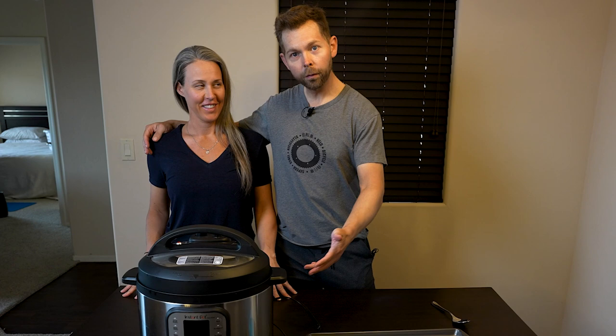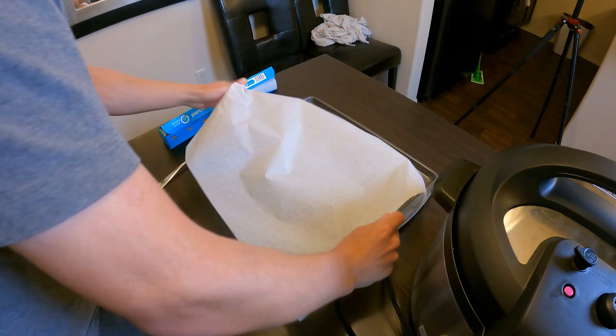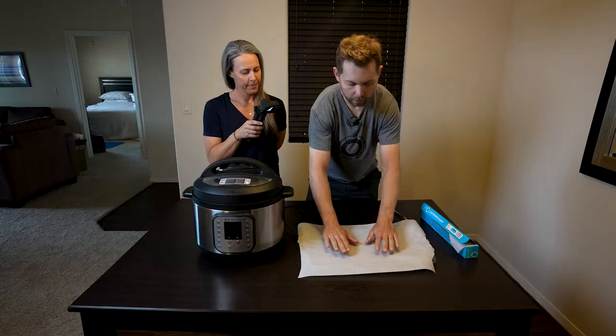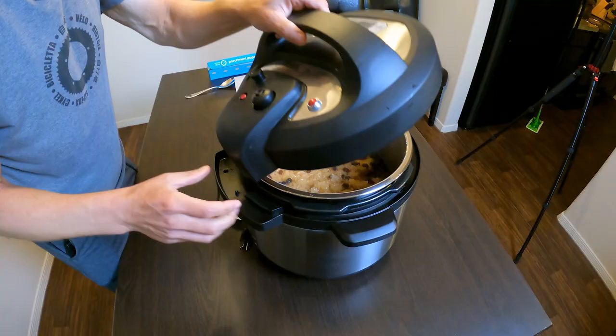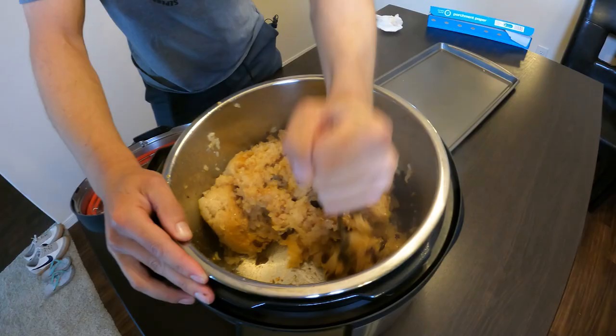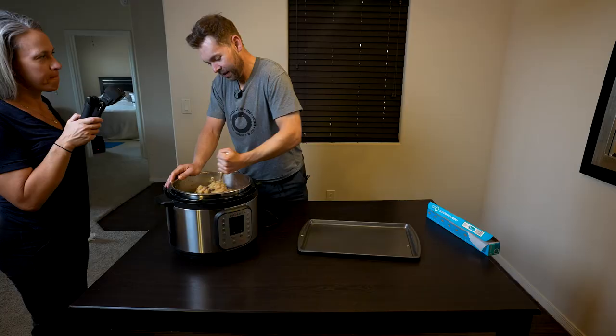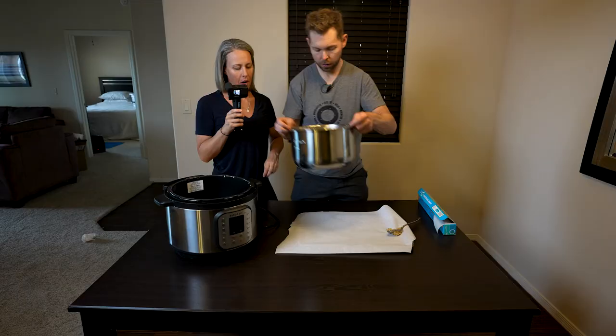My beautiful wife is substituting for my beautiful daughter. We're back — the rice is cooked and now we're going to put it down on our pan. We're going to line our baking sheet with parchment paper. Let's take a look at our rice. We're going to mix it all up since it browns on the bottom.